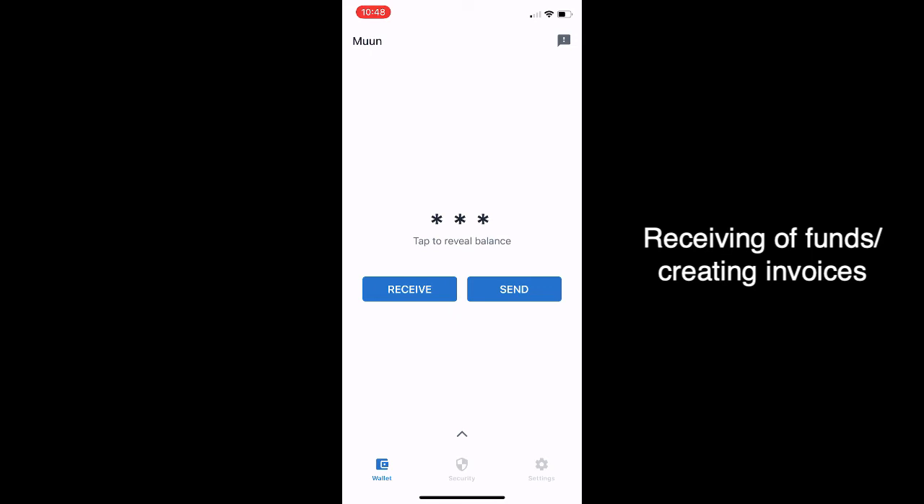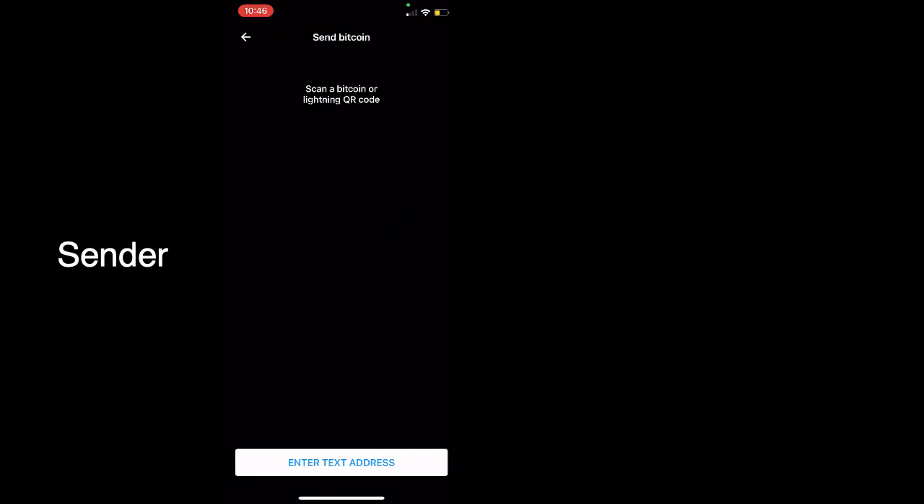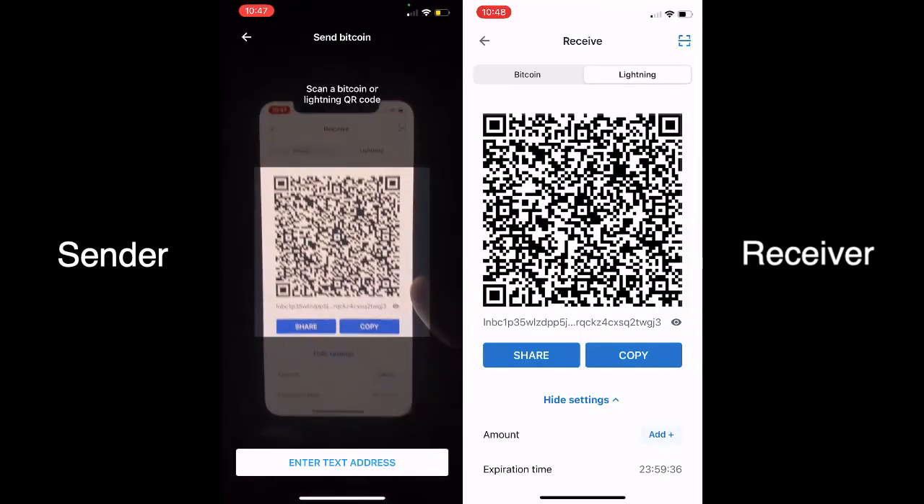Now we're going to bring up the other phone. As you can see, we just did one test dollar straight up with an invoice. Now we're going to use the sender phone to enter what they want to pay. This time, instead of texting an invoice, the sender is going to use a QR code.